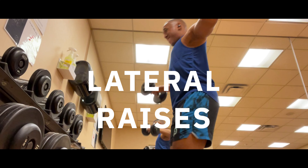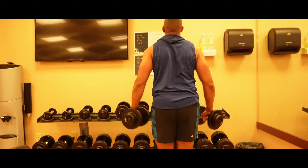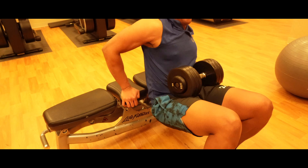The lateral raises strengthen your shoulders. You want to keep a straight back throughout this exercise and make sure you're not hunched over while doing these.